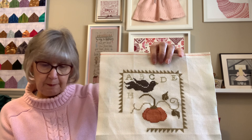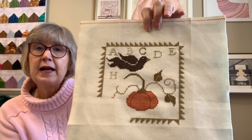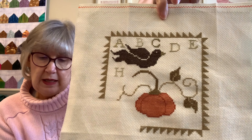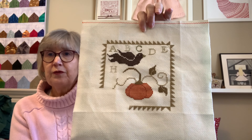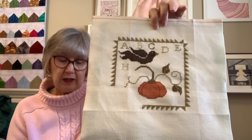What I work on there is called Pumpkin Alphabet. This was a free pattern from With Thy Needle and Thread, and it's on a 14-count Aida, which is great for stitching without magnification. That one's really coming along — another project close to the end.